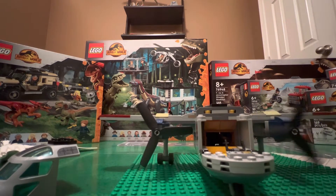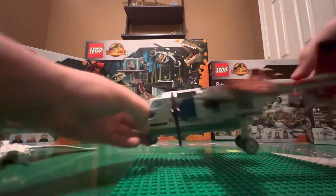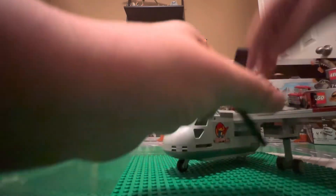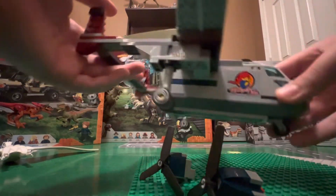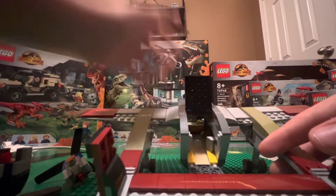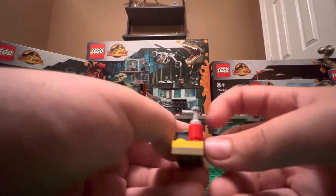The propellers go in the back. You can fit three people inside. Moving to the back, you've got a sticker here, and these propellers can come off pretty easily. There's another sticker on the other side. It opens on both sides. Inside you have a wrench, a flashlight, and a fire extinguisher.